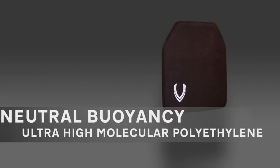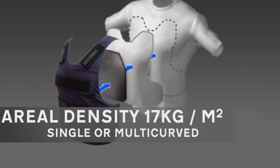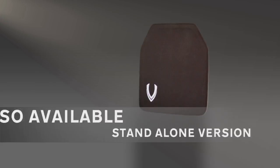Neutral buoyancy, ultra-high molecular polyethylene, with an areal density of 17kg per square metre. It's available as a single or multi-curved. A standalone version is also available.